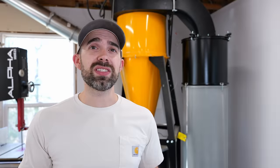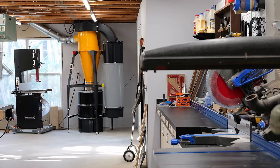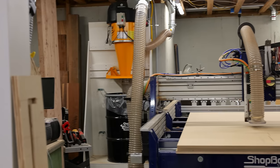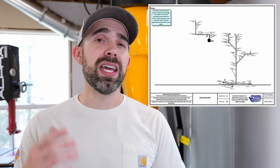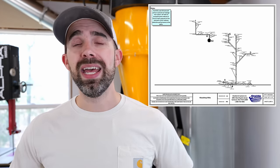We started this video discussing why I was replacing my Harvey G700, but what I've ended up doing by bringing in the Oneida Dust Gorilla Pro and Supercell is replacing not just the G700, but also two 1200 CFM Dustrite dust collectors — one for the CNC, one for the bandsaws — plus a shop vac I was using for the miter saw, oscillating spindle sander, and router table. In my next video I'll be discussing the ducting layout in my shop, why that's so important, and how Oneida set everything up for optimal performance.